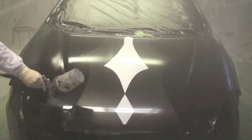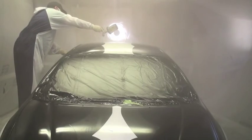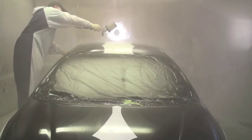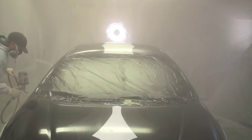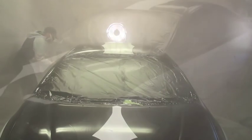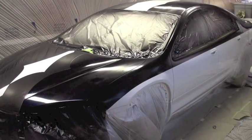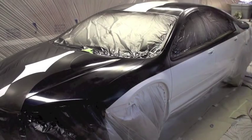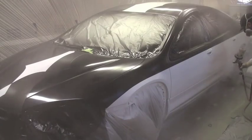Then you can go back on it for your second coat. You can see I worked my way from one side to the top and back down the other side. There's our first coat — we're going to let that tack off about 10-15 minutes, and then we're back on it with the second coat.